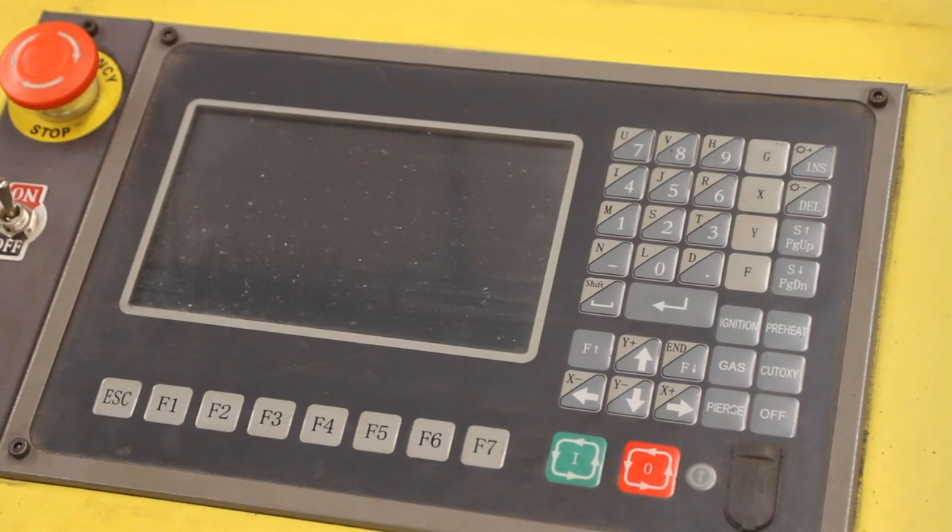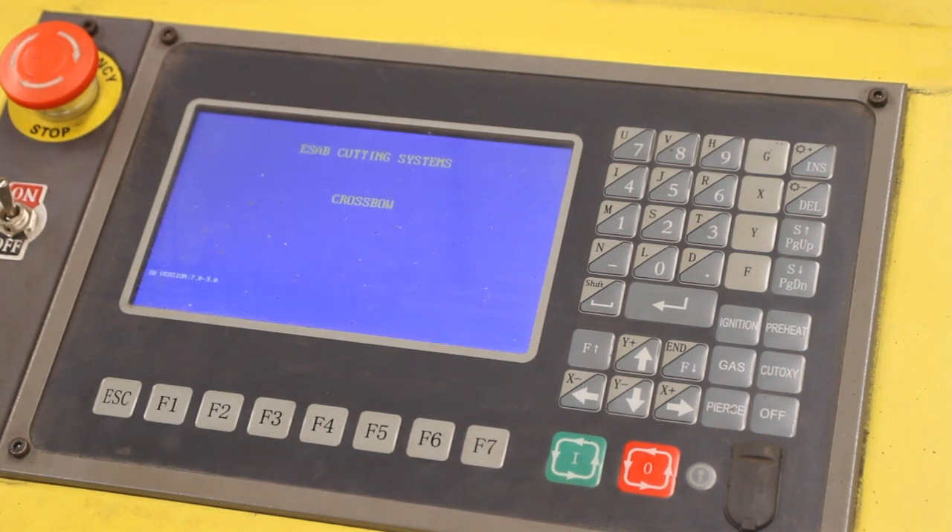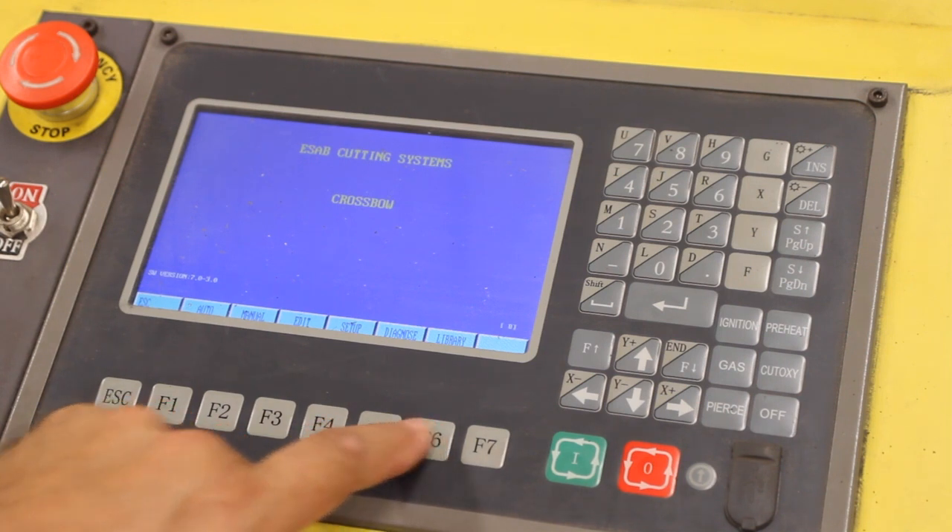At this point, we'll reach around to the back left of our ESAB PowerCut 900 and turn the unit on with the red switch. ESAB will power up. We're going to use some of the built-in libraries, so the first thing we will do is get to the libraries to see what's available. We'll press function key F6.